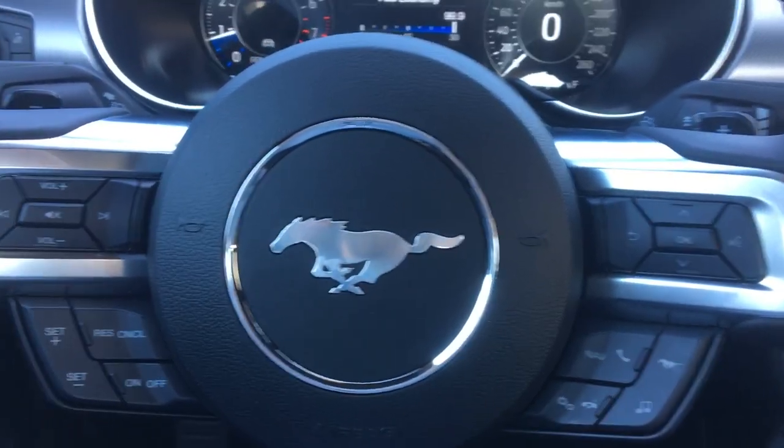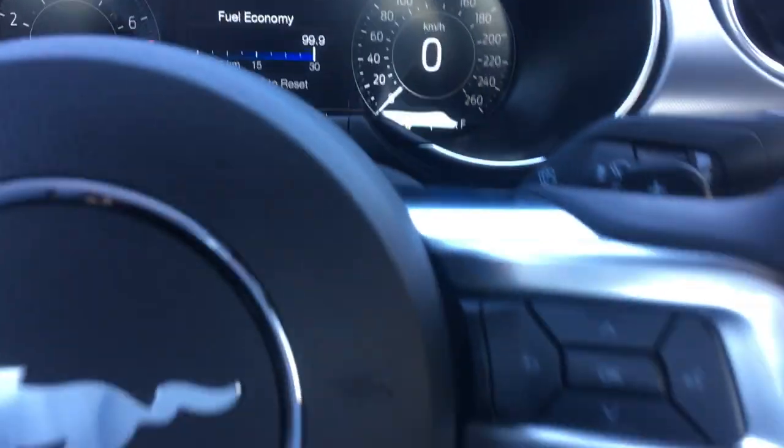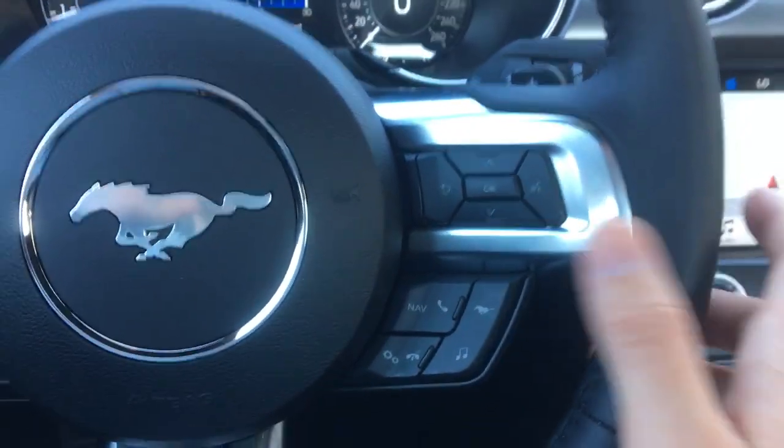Now you have to have this properly equipped to have the line lock feature, so what you want to do is take a look at the right-hand side of the steering wheel here.